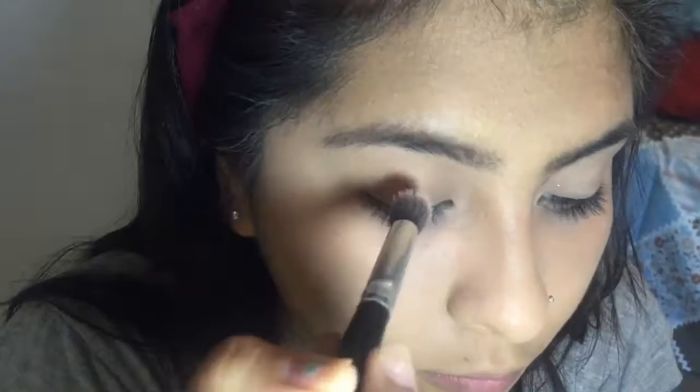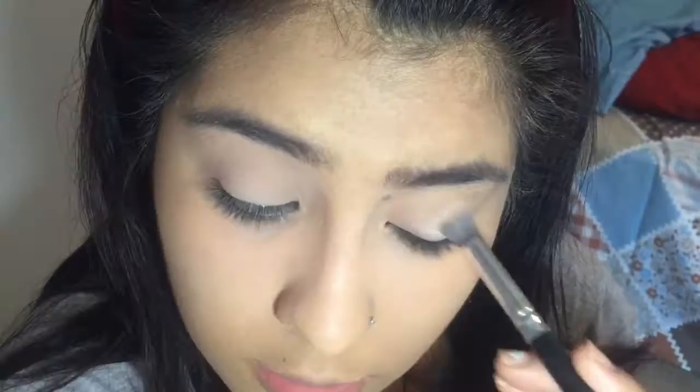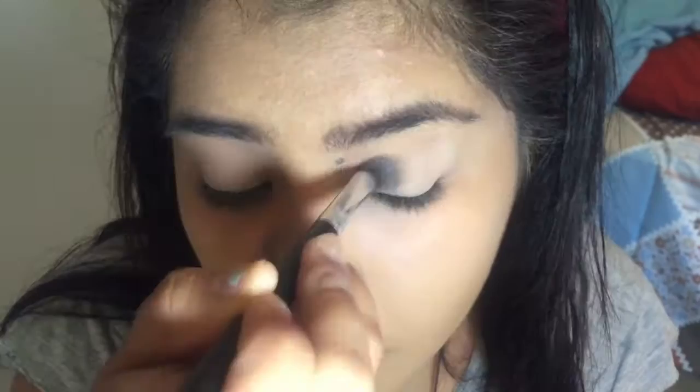All right, hey guys! I tried to make this whole look using the Tarte In Bloom palette. First off, I started with the 'Flower Child' shade as my transition color — this helps blend all the eyeshadows together. I already primed my eyelids and, like always, I'm using the Milani eyeshadow primer. This is honestly the best drugstore primer ever. I'm pretty much putting on Flower Child as my base eyeshadow.